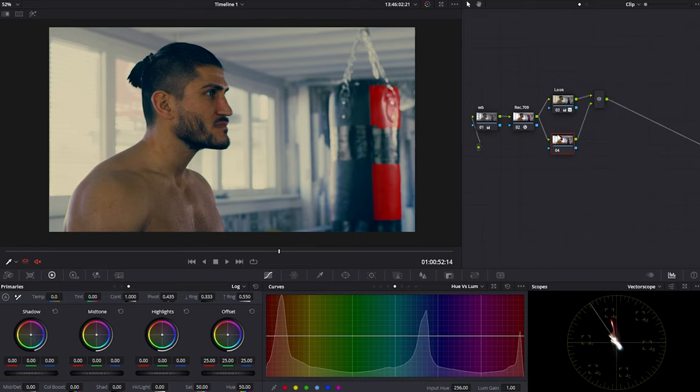Doing all your corrections in one node is also a mistake to avoid, but too many nodes isn't ideal either — think about what you might want to change later. For skin tone, there are two approaches: the first is qualifying and keying out the skin, and the second — which may not always work but can in some cases — is using the Hue vs. Hue curves.